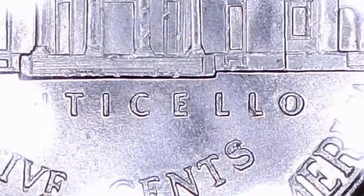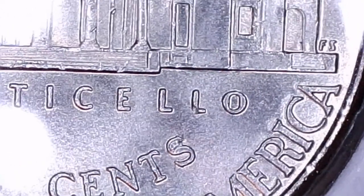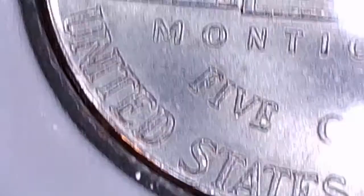E in Cents — the whole top loop is filled in. Any other surprises on this one? I don't see anything in the United States that I remember. Here comes the one in C in America. This is the one I wanted to show you — in the O, the C in America, and the S in Pluribus.